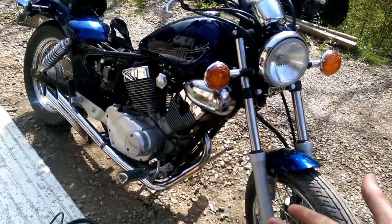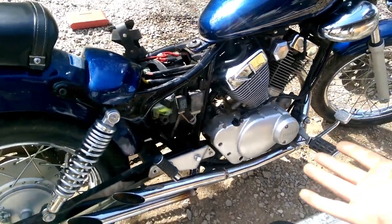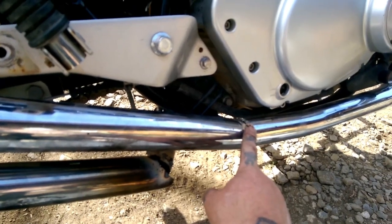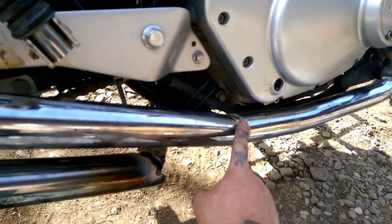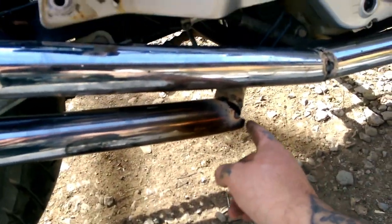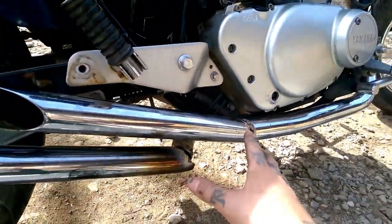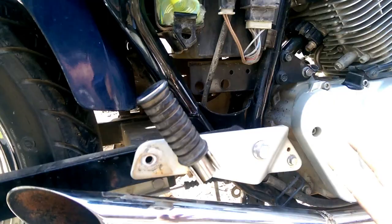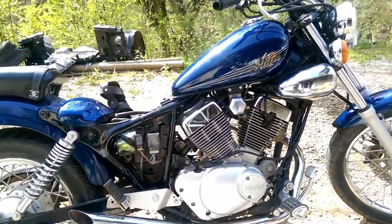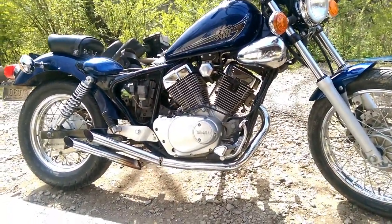Okay guys, here's what we got so far on the exhaust fitment — it's looking pretty good. I just got everything joining together. The welds aren't cleaned up yet; I'm just test fitting. I will clean them up as I weld, mark them, and go around them with a die grinder, then weld them up. Down here I've got to angle this a little bit better — it's got a big gap — but we'll get to that. I think I'm happy with the way it turned out, especially with the bar of the front fender and the way the pipes are going.